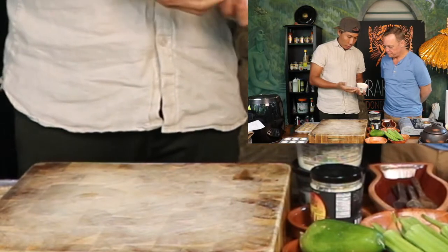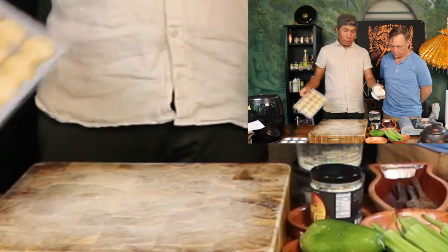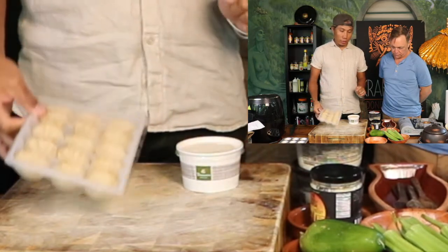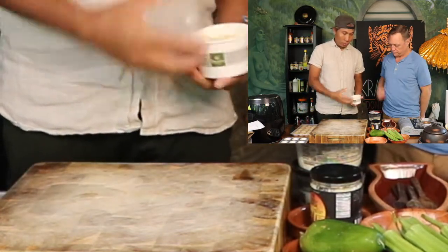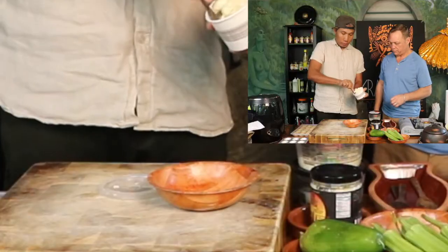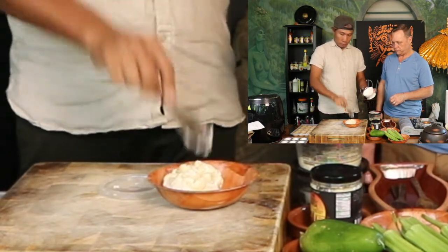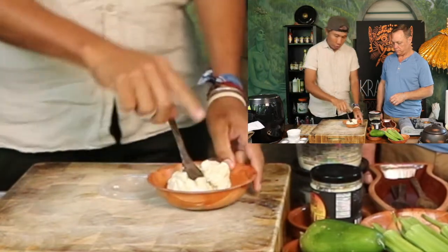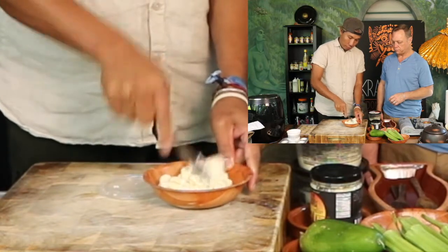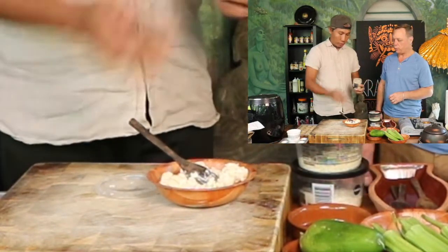This is a mac and cheese. We are going to put this in a shell and then we're gonna bake it with Indonesian taste. So what are we going to use with it? We're going to use bumbu putti — bumbu putti.